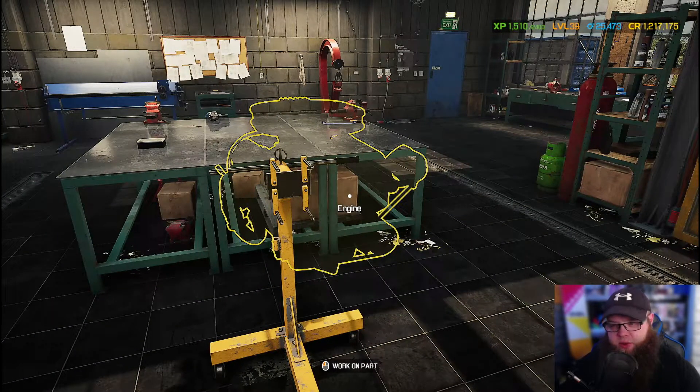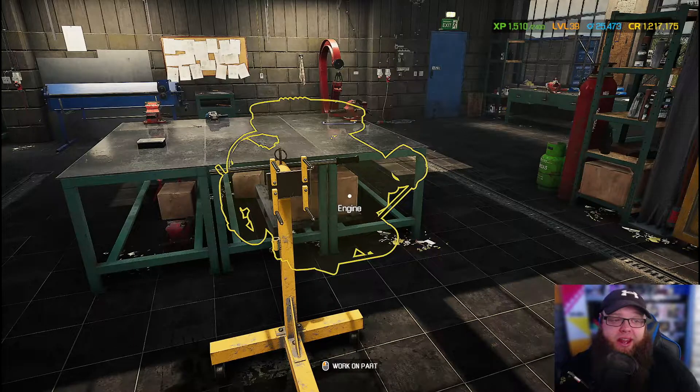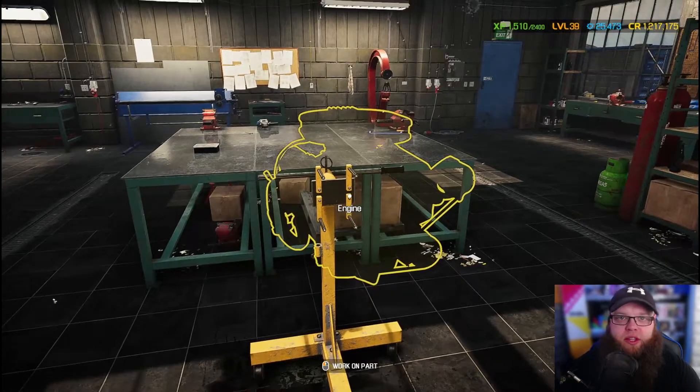A big thing about the engine is that obviously we want it a little bit more powerful. We don't just want the little one-carb engine, so what we're going to do is build a slightly bigger engine for this car to make it a little bit more grunty — to make it have a little bit more anger, which is what I want it to have. I want this car to have attitude. Going by the description of the customer who wanted this, he said he wanted it to be a bit more sort of muscled up. So that's what I'm going to do — put a bigger engine in this.